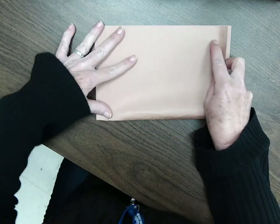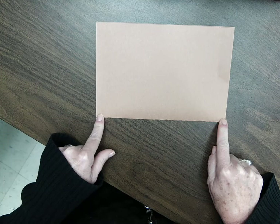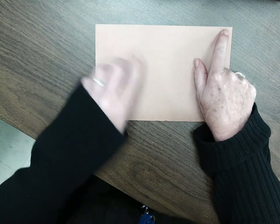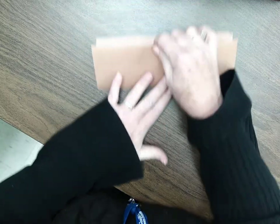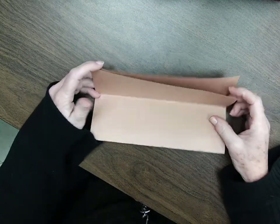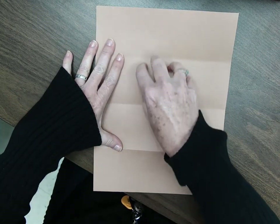We are creating our totem pole. I'm going to crease it because I will need that crease later. Now I'm going to take these two corners and let them meet the top two corners, so I'm folding it one more time. It doesn't have to be perfect, just do your best. And again, I'm going to crease that because I need it in a minute. When I open that back up, I have a piece of paper with four sections and I can build my totem pole right in the middle.